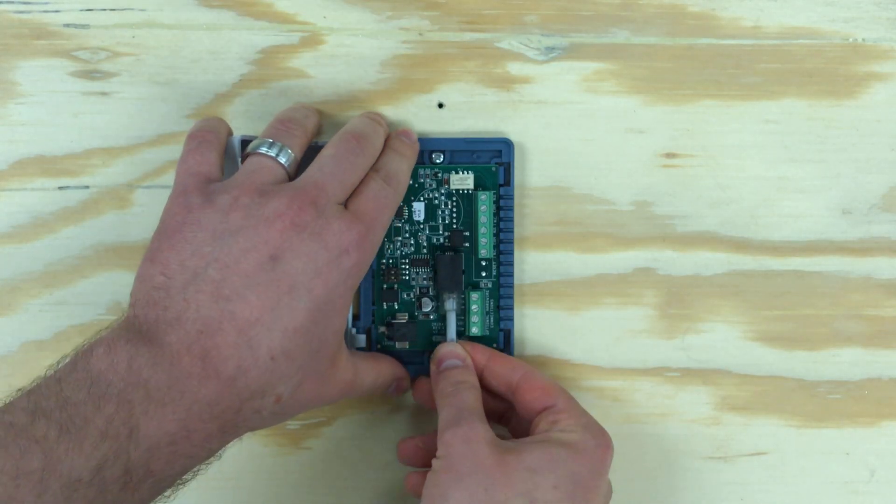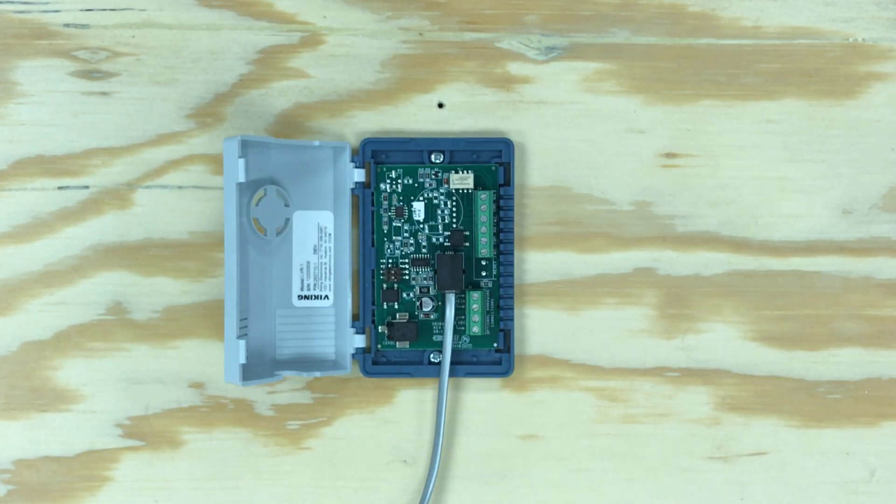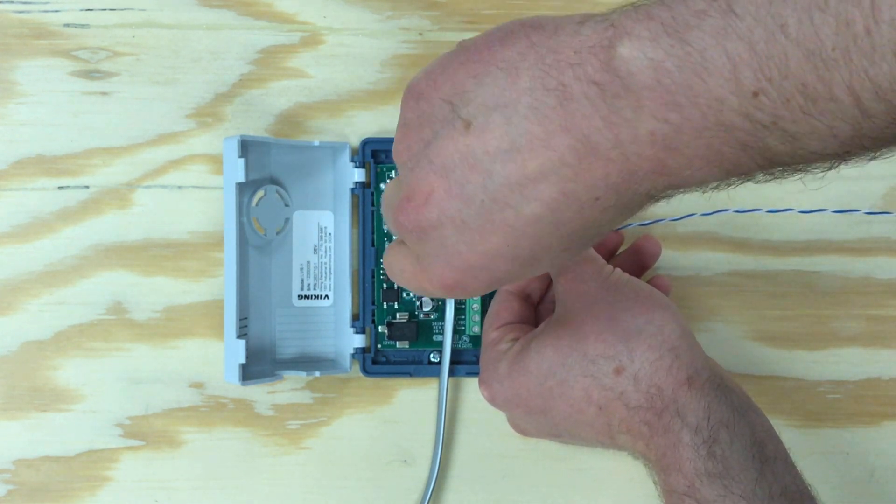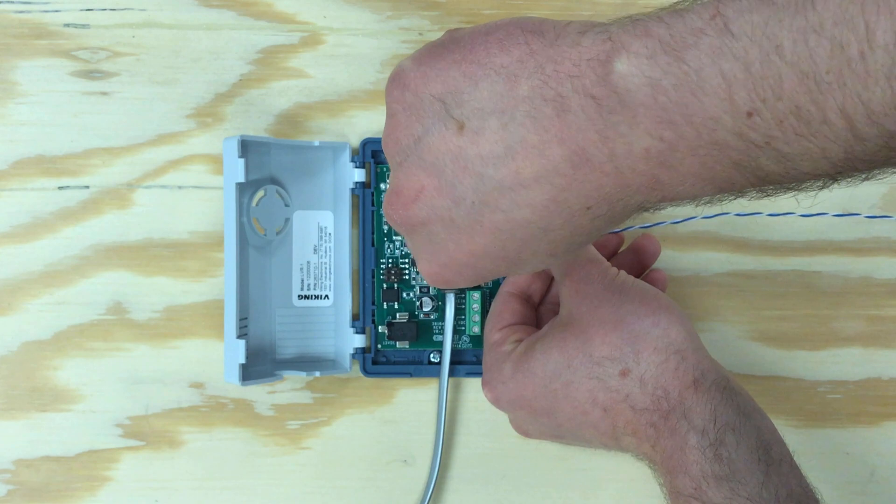Use a phone line splitter and connect one end of the phone line into the LVR-1. Next, wire the Form C relay contacts to an alarm panel, tone generator, strobe lights, coffee maker, drill, garage door, PlayStation — in fact, leave a comment down below and tell me what you're triggering.